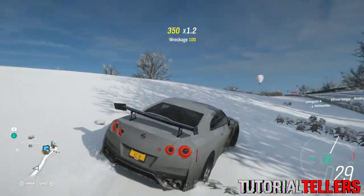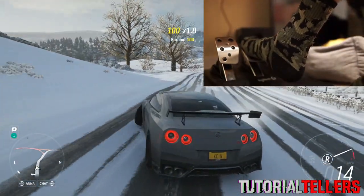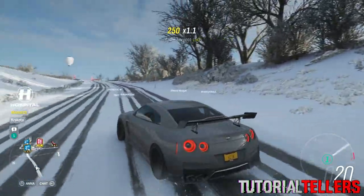So how to reverse with your Logitech steering wheel: you want to go ahead and mash the brake really hard and it should throw it in reverse, as you guys can see right here. That's pretty much it.